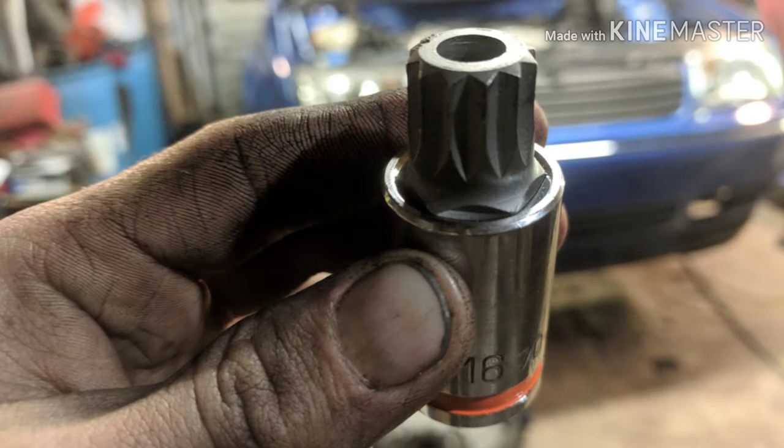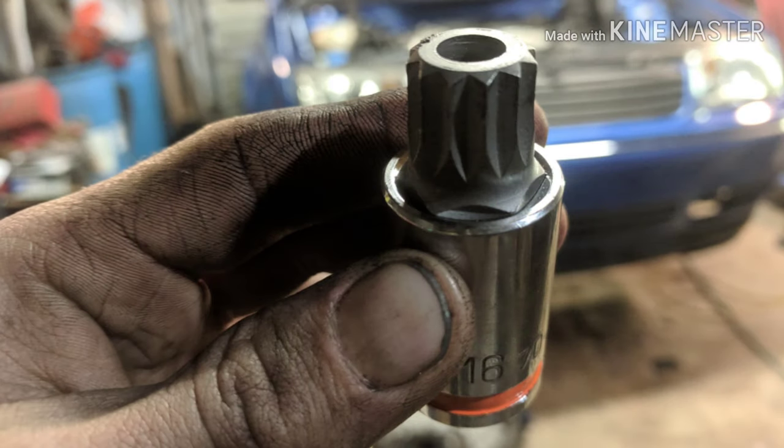I didn't realize before that the transmission drain plug is a 16-millimeter triple square — and if that isn't bad enough, it's also a security one, so it has a hole in the middle. I went shopping around for that for a while until I found somewhere that had one, so that was a bit of a pain, but now I know.